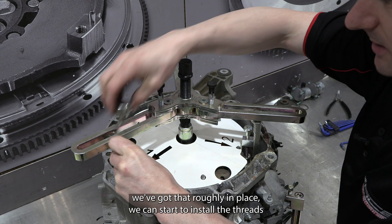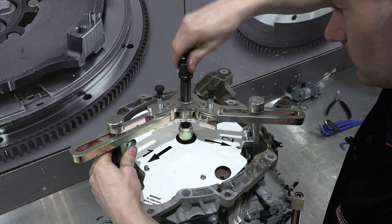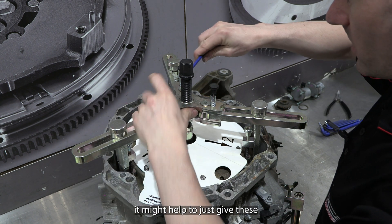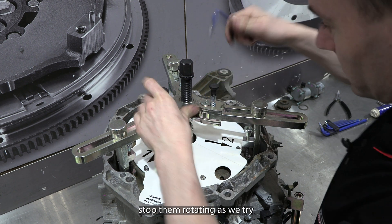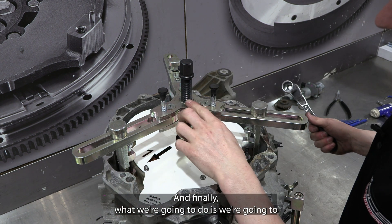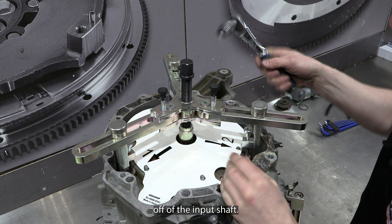Once you've got that roughly in place, you can start to install the threads to help guide it. Once we have all of that true and square, it might help to give these bolts a little bit of a tighten to stop them rotating as we try and pull the clutch out. Finally, we're going to tighten the central bolt, which is going to press down on the big input shaft and pull the clutch off of the input shaft.